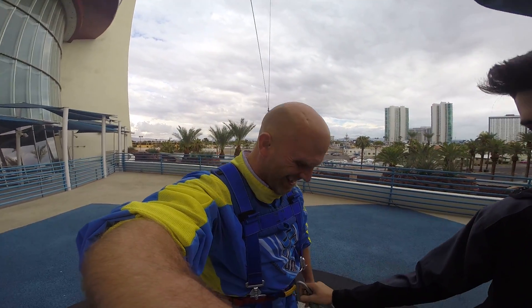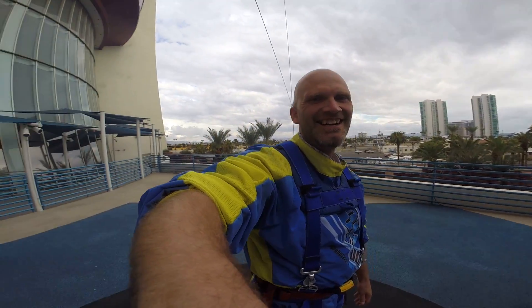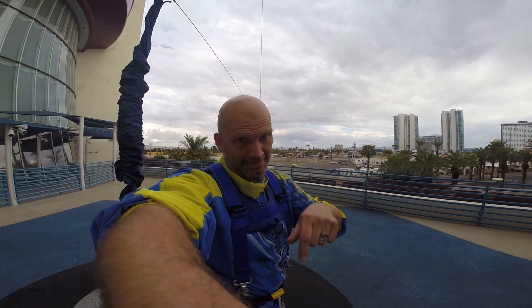That was awesome. Good? That was outstanding. Any other words for the camera? Recommended. And it's time.